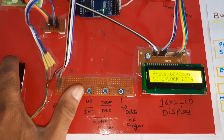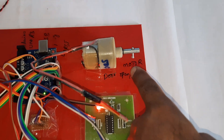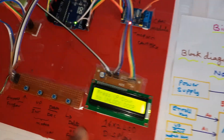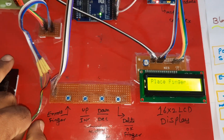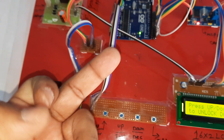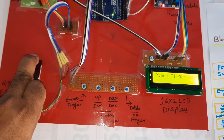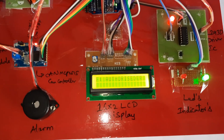An enrolled finger is now placed and the match button is pressed. The system displays 'Authorized' — the motor turns on for two seconds, confirming the door unlock. Both enrolled fingers are tested — the first finger and second finger both return 'Authorized finger' successfully.